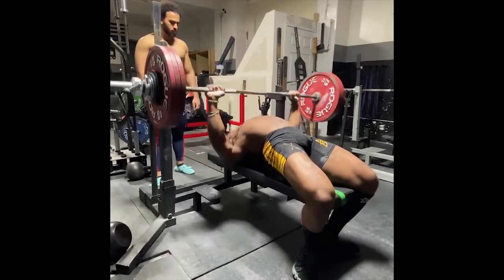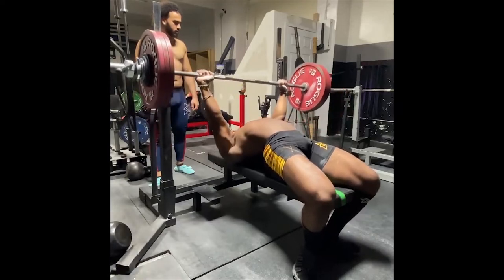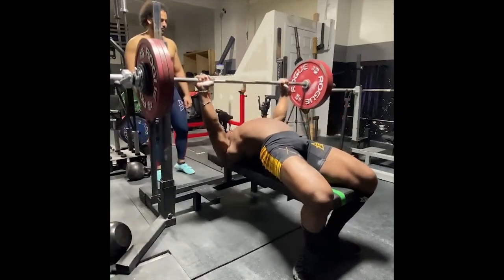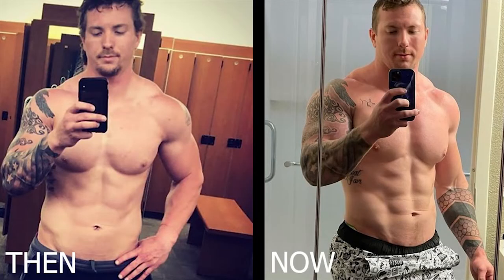One of the first questions that has to be addressed is: does arm length actually affect your bench press? The answer is it depends on your muscle mass. For example, let's take another powerlifter like John Hack. John Hack has always been a pretty decent bench presser even with having long arms, but his bench press didn't really blow up until he started to put serious mass onto his body and arms.